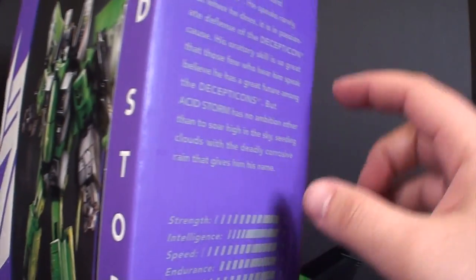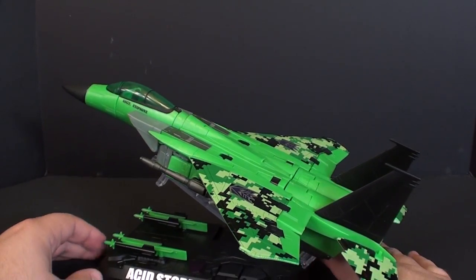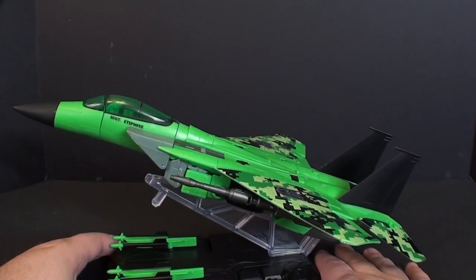On the side here there is a bio — I put a picture at the end so you guys can read it if you want. Let's just skip right to the main attraction. And here we go, you've got Acid Storm, same as every other version 2 MP Seeker.